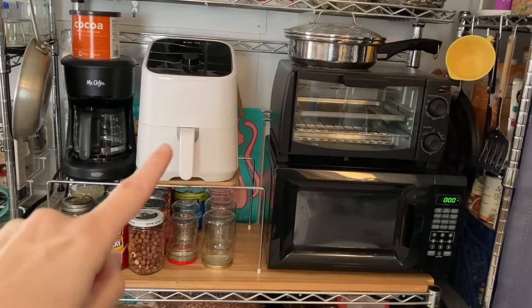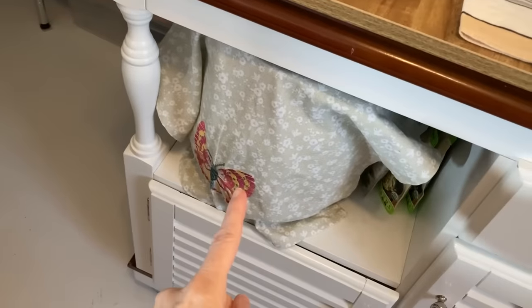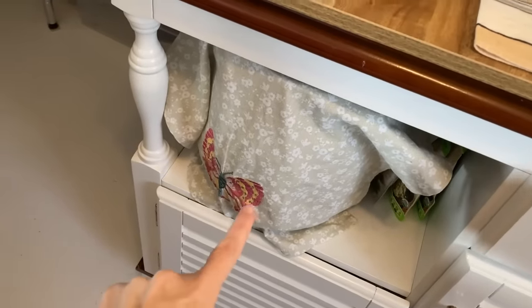Coffee pot, air fryer, toaster oven, microwave, and that's my instant pot underneath this little napkin.